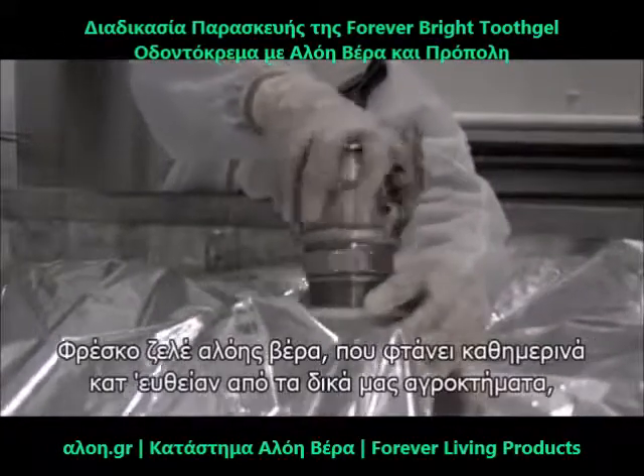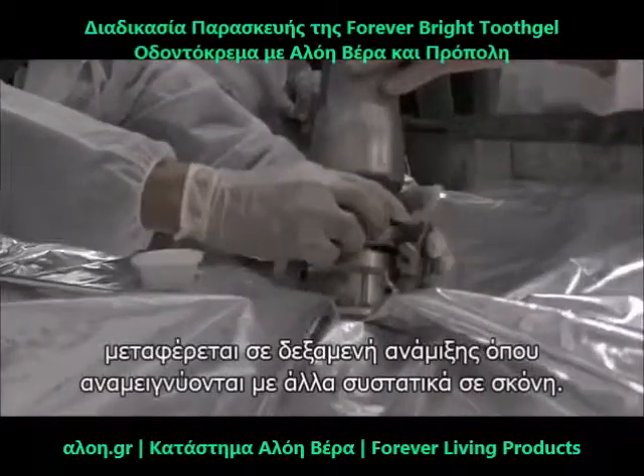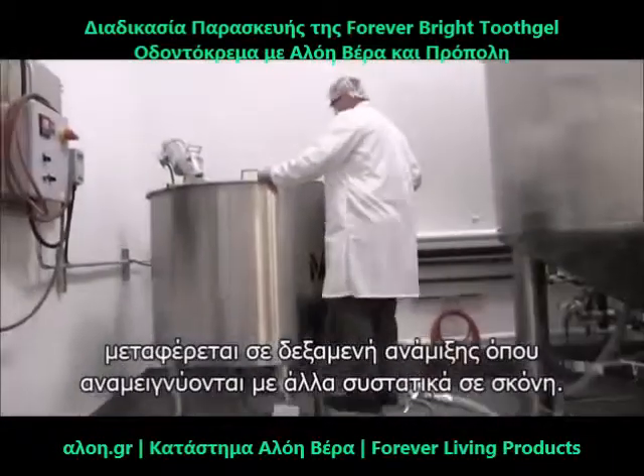Fresh Aloe Vera Gel that arrives daily straight from our very own farms is transferred to the mixing vessel where it's blended with other powder ingredients.